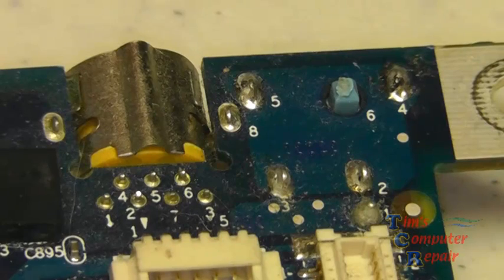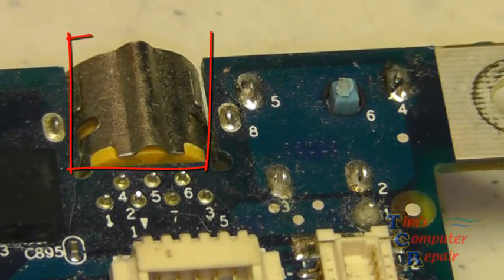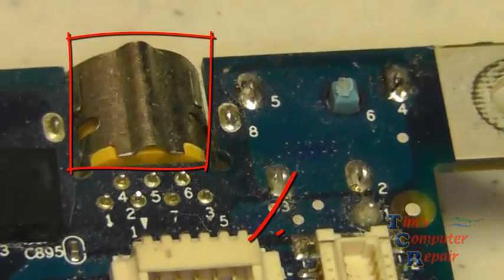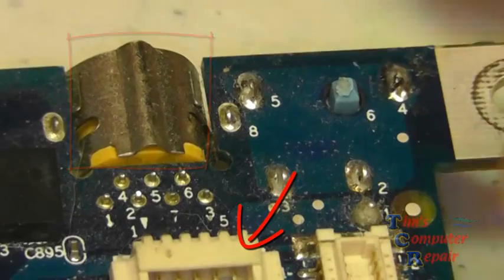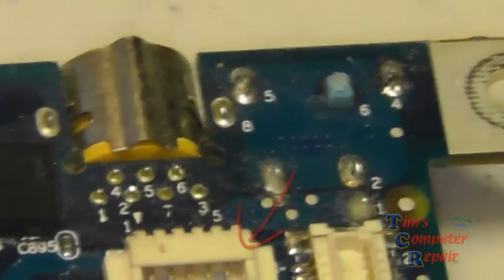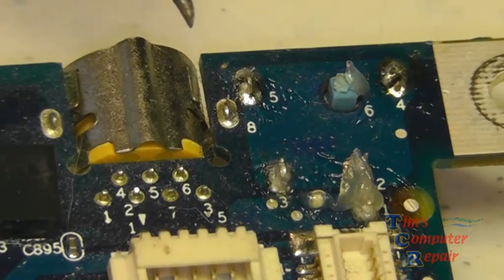You'll also notice two other plastic components that we have to watch out for. One is to the left of pin number eight — it's yellow — and the one under that is another plastic component. I think we're just going to go ahead and heat-protect all of those plastics to be sure we don't have any mishaps.